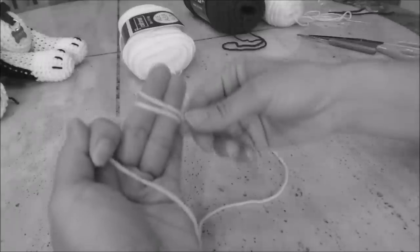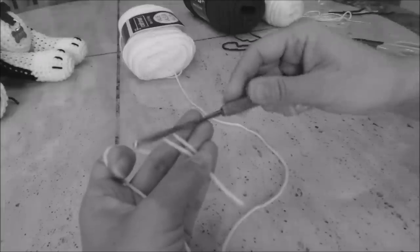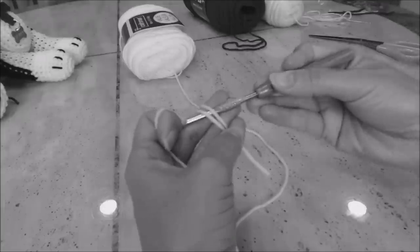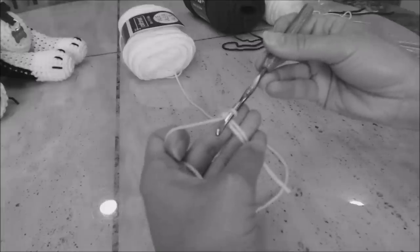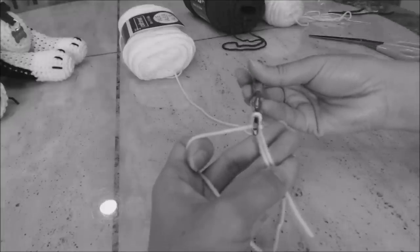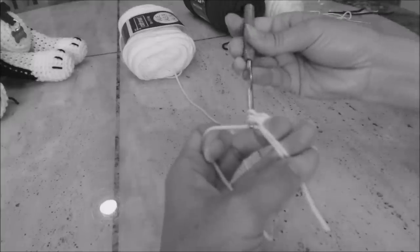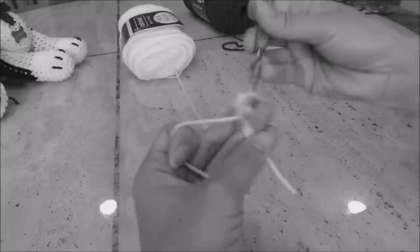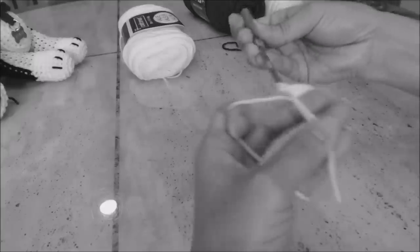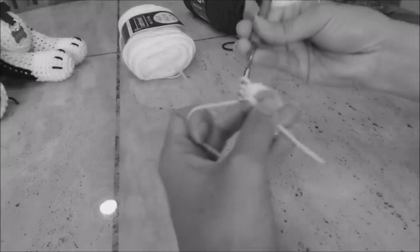Wrap the yarn around your two middle fingers twice and hold it in place with your thumb and your pinky. I'm still using my G hook or four millimeter crochet hook. Just go under those two loops and bring up a loop. Yarn over and go through that loop for your slipknot. Now you're going to do six single crochet into the magic circle: one, two, three, four, five, and six.